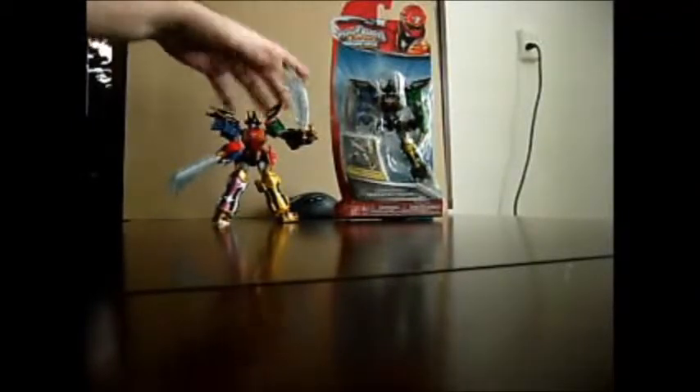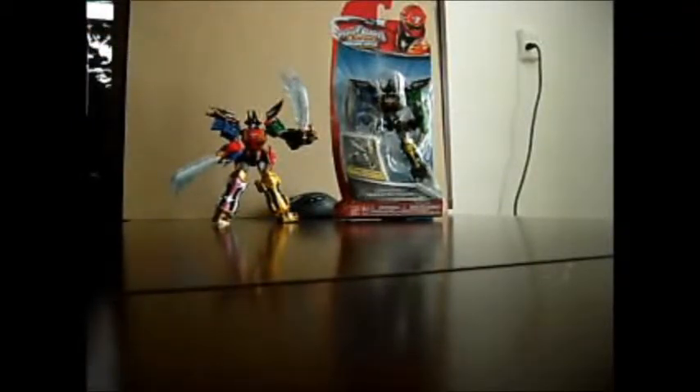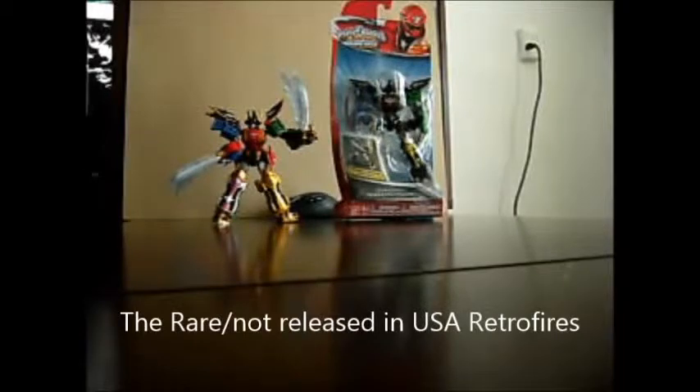Essentially, the Chogokun Gokyo was about $40 to $60 depending on where you bought it when it first came out, while the Power Rangers Megaforce Legendary Megazord is about $7 to $13 to $14 depending.